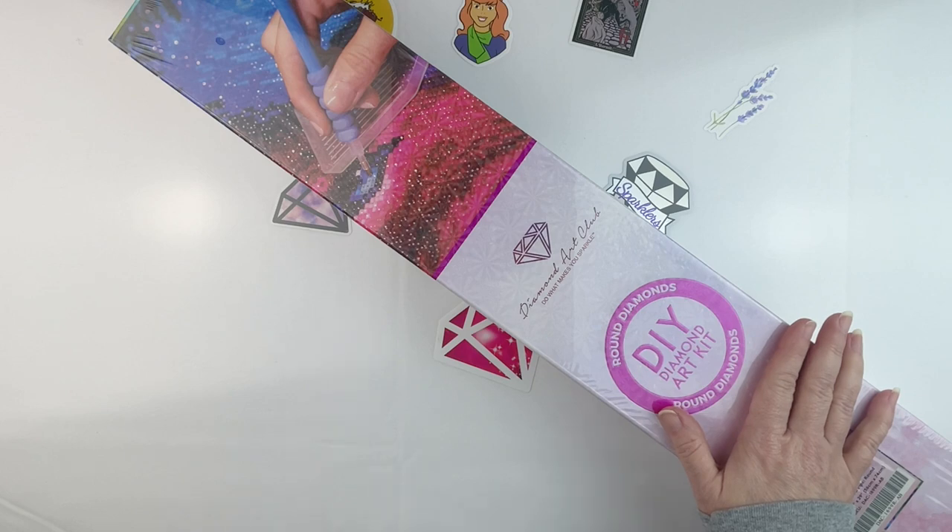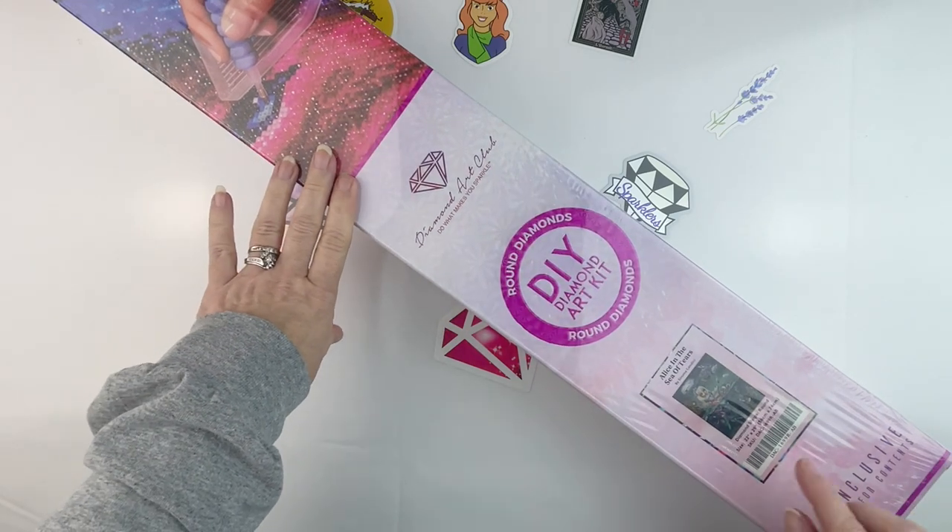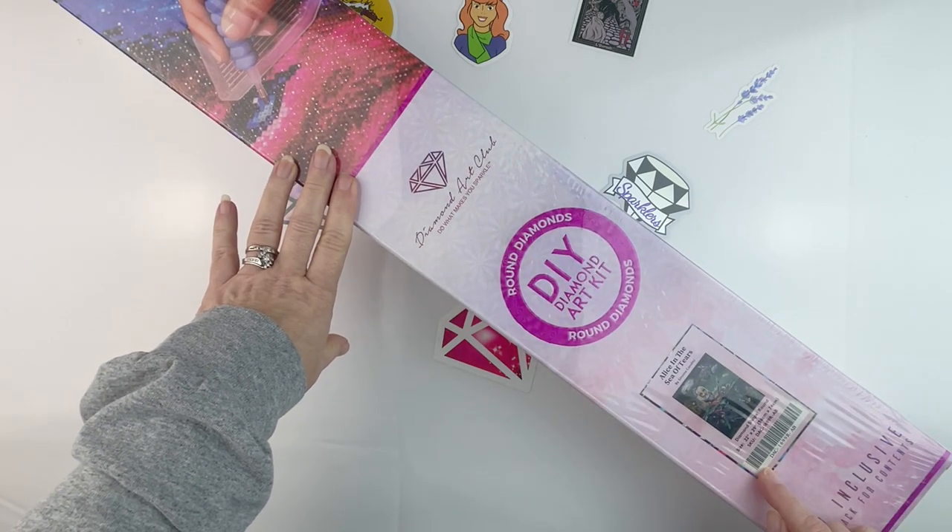It is a Diamond Art Club canvas, as you can see, and it is one that I have just had sitting around in my stash. Since I am all about decreasing my stash in 2022, I thought this would be a good excuse to get another canvas done. I mentioned in one of my whip-and-chats that I might be doing this.